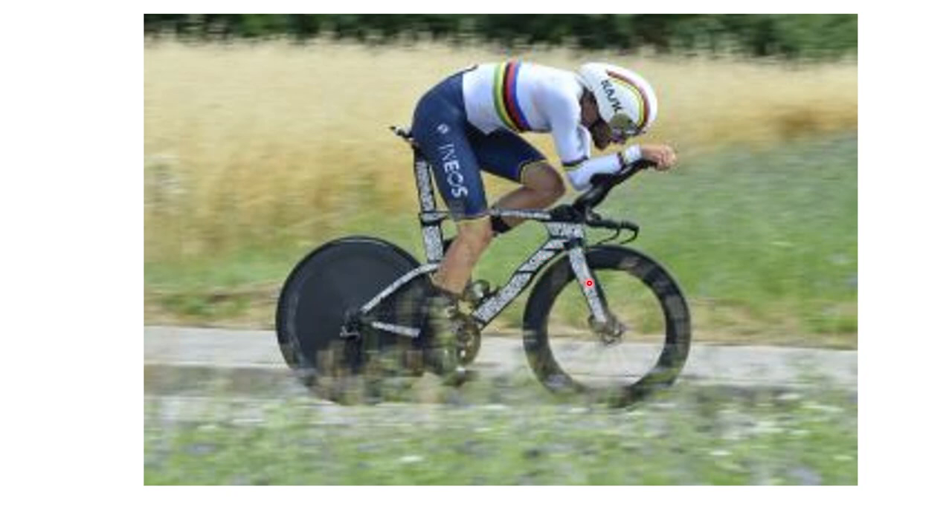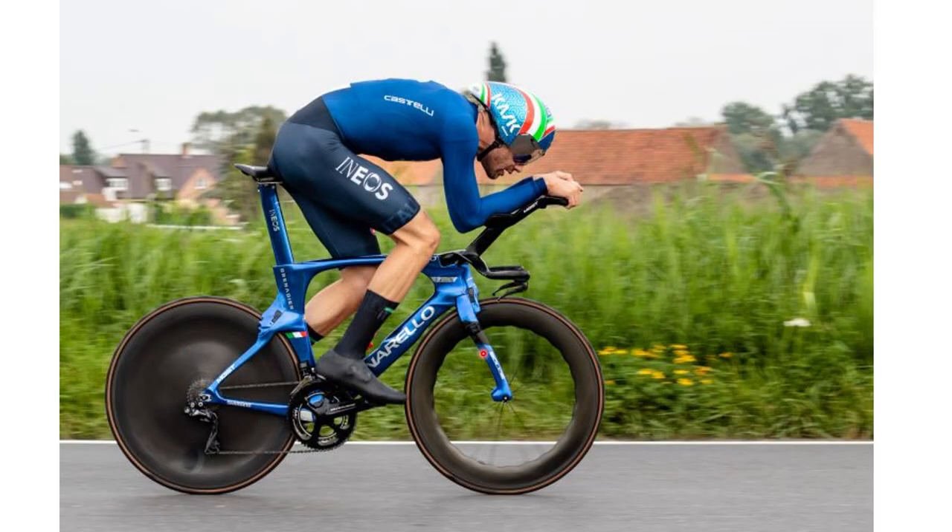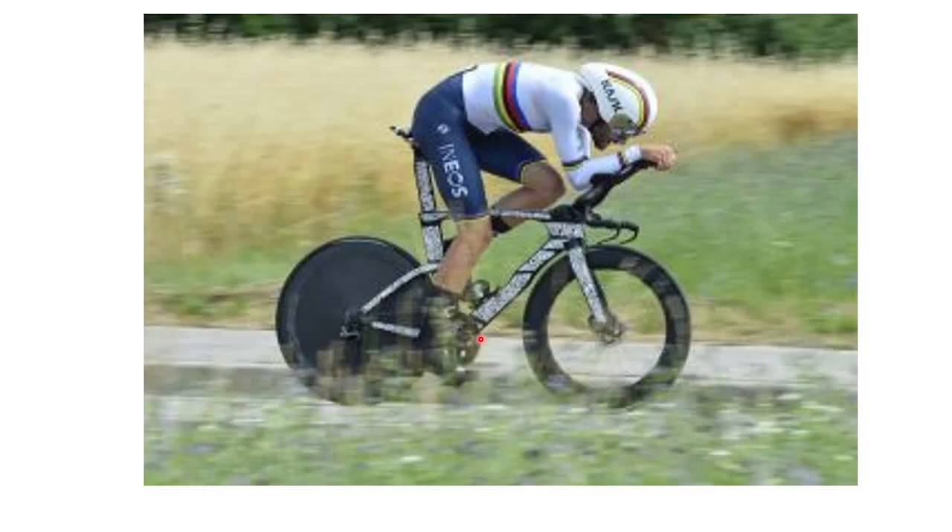The other thing to look at is the fork width. When this bike was made, there was a UCI rule meaning you couldn't have more than a three-to-one ratio - basically if it was really thick, it had to be really thin. Now that rule is gone, so you can see it's a lot longer, and that obviously aids aerodynamics, keeping the airflow more attached.